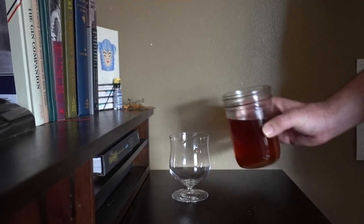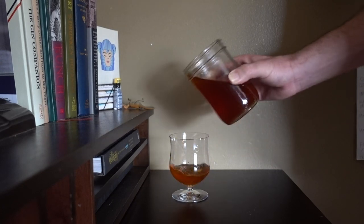Trader Joe's used to sell this chocolate coffee brownie that was amazing, and I thought, I want a cocktail with that. So I put one in a blender with a bunch of scotch, hit liquefy, and ran it through the Spinzall. It's not entirely clear, but you're welcome to try and do better. It smells like chocolate, coffee, brownie infused scotch.